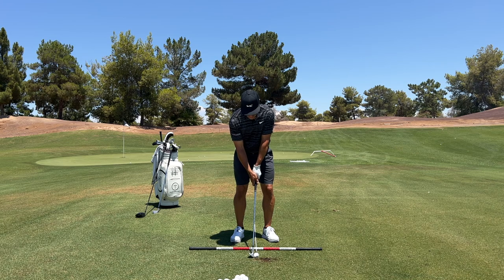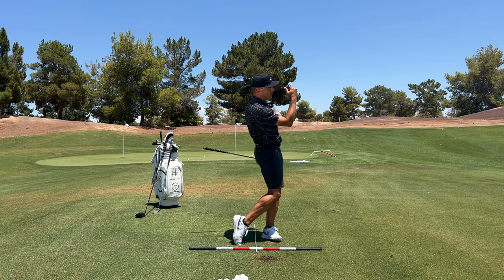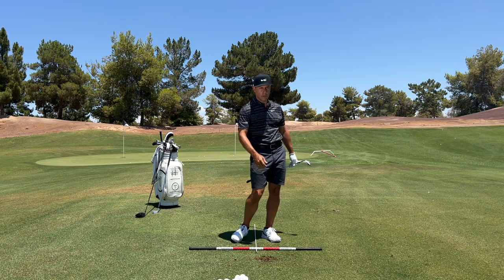Stance isn't very narrow. Nice little strike — felt good. Probably went, you know, estimate around that yardage.